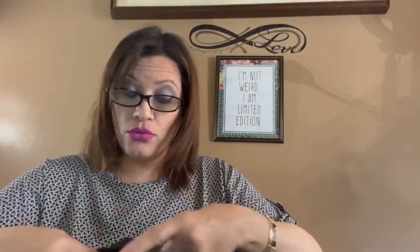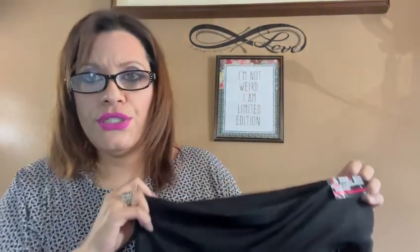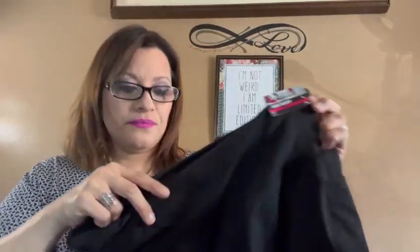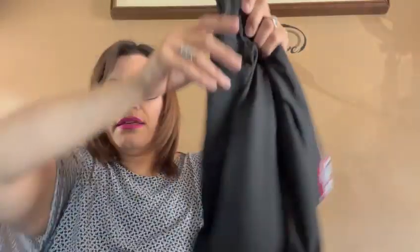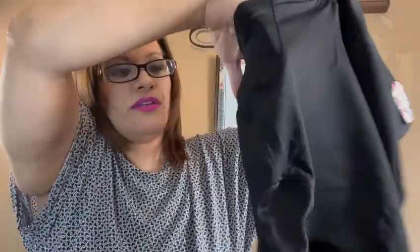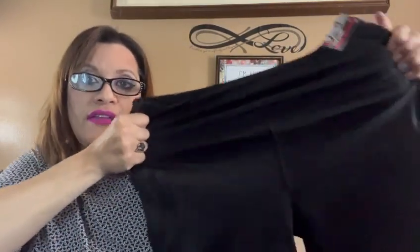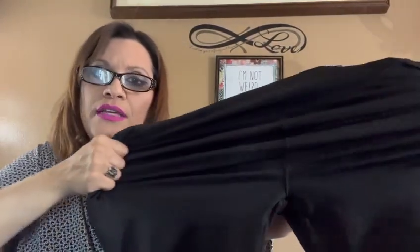I also got these shorts. I don't typically wear shorts, but this year I might venture into it. I figured for $5 — they were $5 in the large size — why not? They do have pockets on both sides and they are almost like a spandex material, very, very stretchy, as you can see.